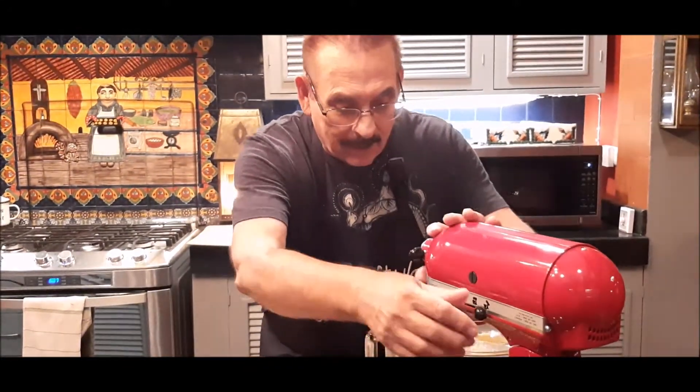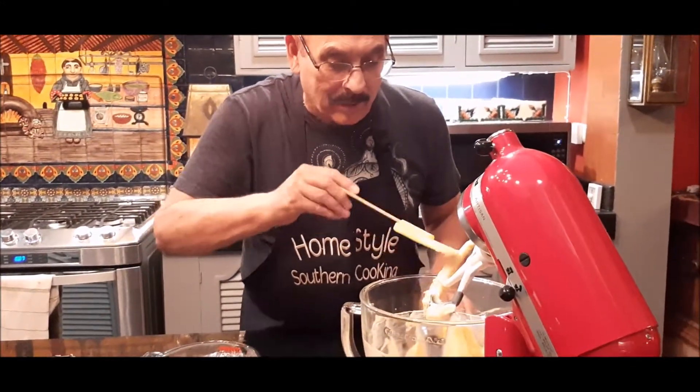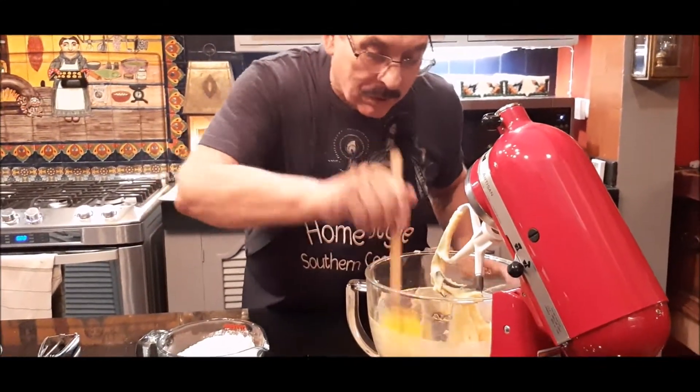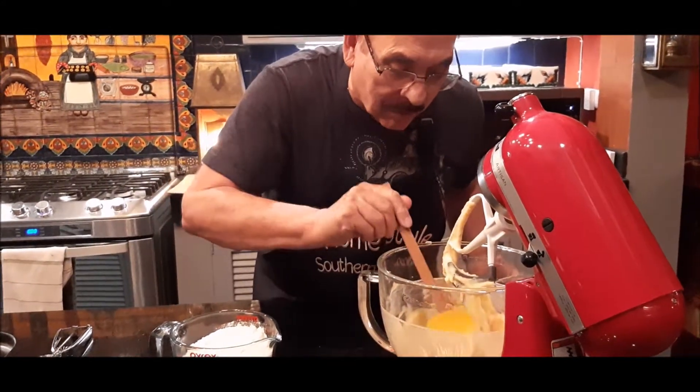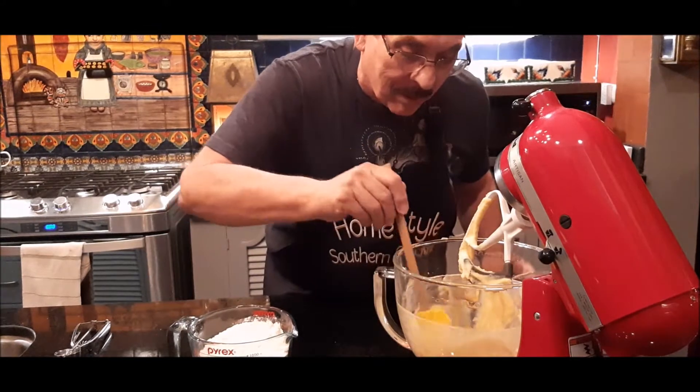After that's creamed together, I'll get as much off my paddle blade as I can. I'm going to scrape this down. Remember, always scrape from the bottom — I want to make sure there's no sugar or anything left at the bottom.